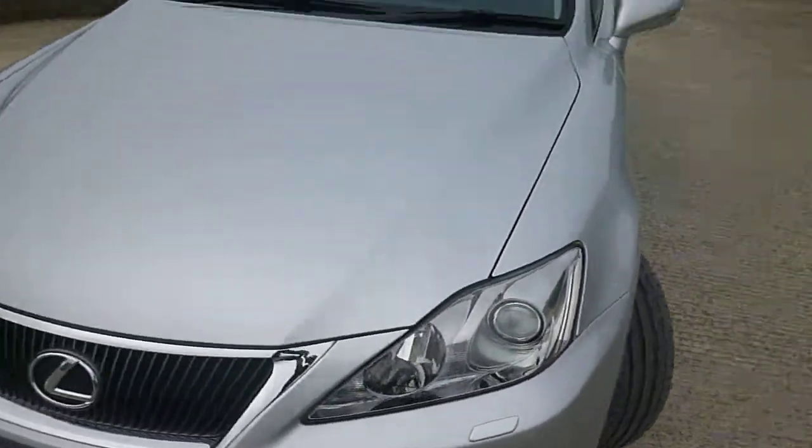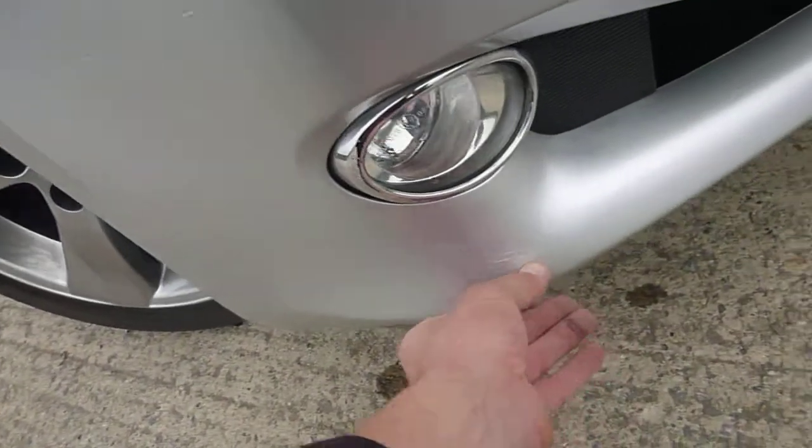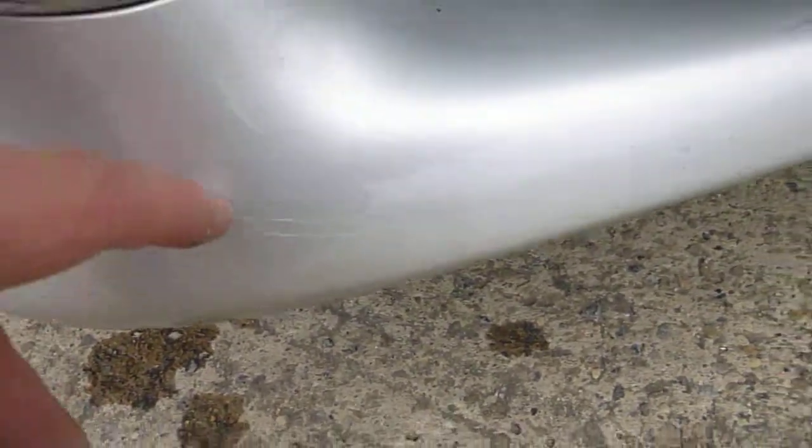Front bumper corners are fine, front parking sensors are present. There are a few stone chips just to touch in on the bonnet, and there is a very light scratch on the offside front bumper corner.